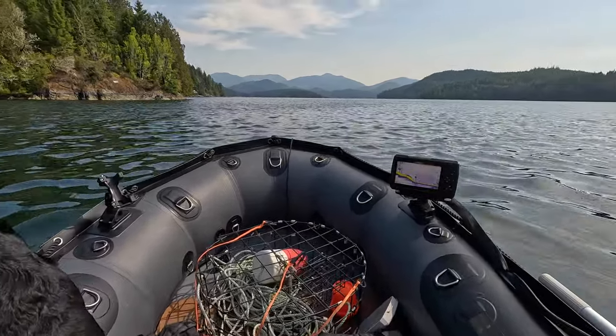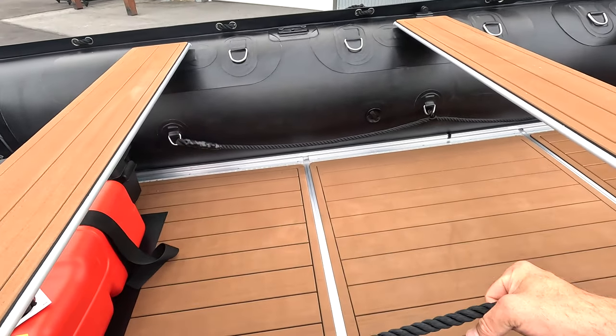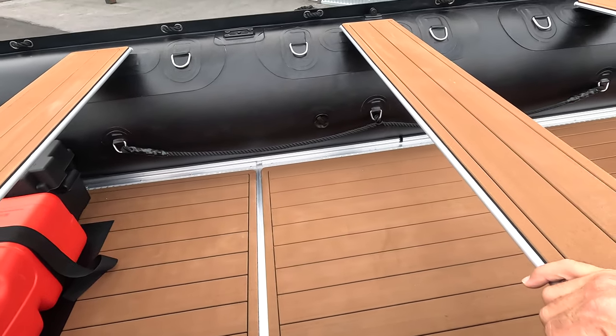We have heavy-duty D-rings throughout the boat as well, and an interior lifeline to assist you in pulling yourself back up into the boat — whether you're swimming or pulling kids in. Very handy to have.